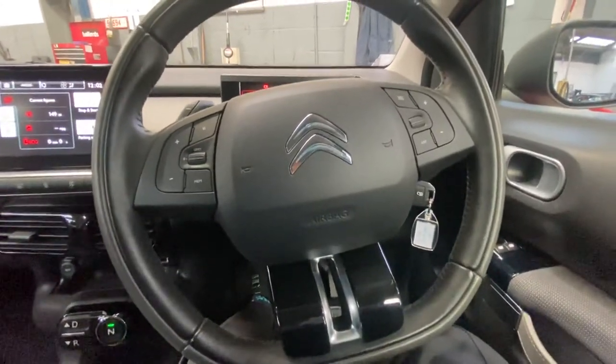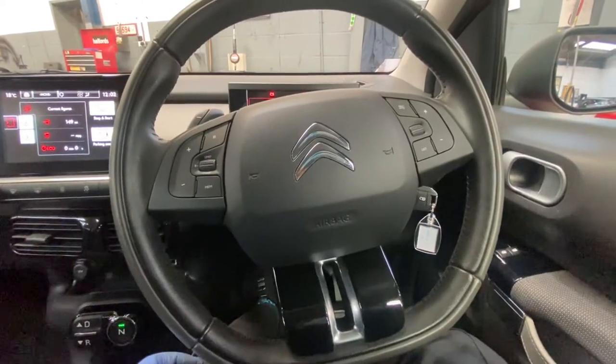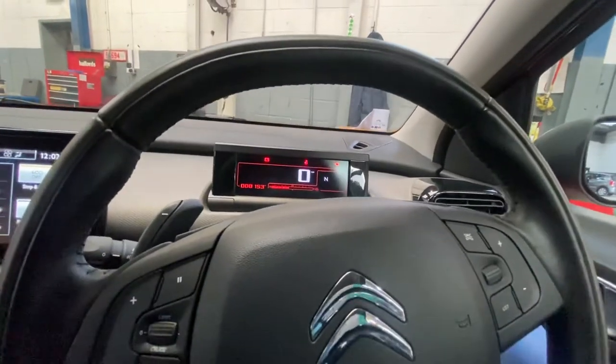Hello ladies and gentlemen and welcome back to Galve Official. Today I want to show you how to reset a Citroen C4 Cactus service light. As you can see, this one hasn't got one of those normal buttons so you can just press to reset it. There is a routine to it.